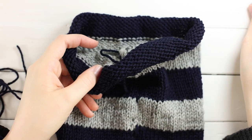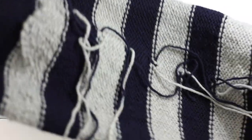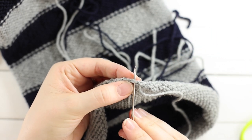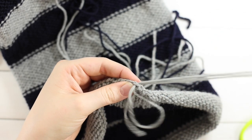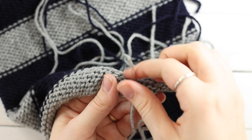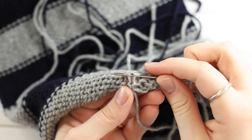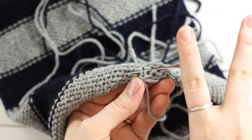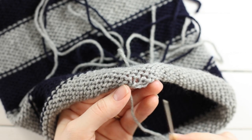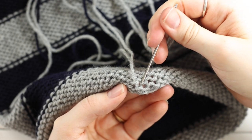Set that tail aside — we'll deal with it later. Turn your cowl inside out. Now we have all the tails to weave in. Start at the bottom where the cast on edge is. The tail comes out here, so go into the next stitch to the left, push through to the wrong side, and turn your work over. There's a stitch right here that looks like an upside-down U — follow the path of it, going up on the left side and then down on the right side.